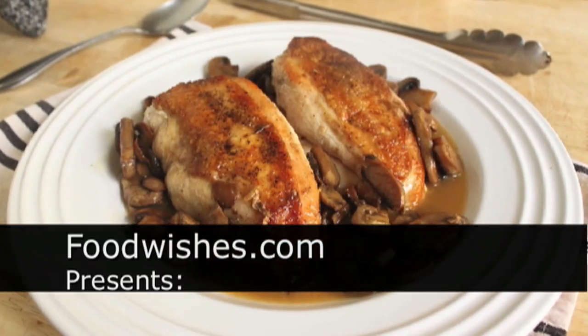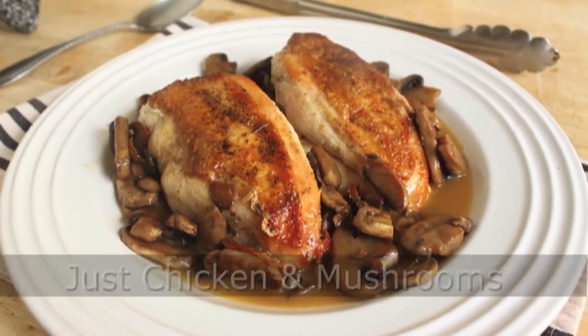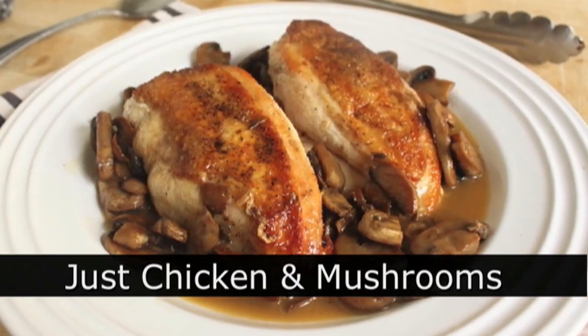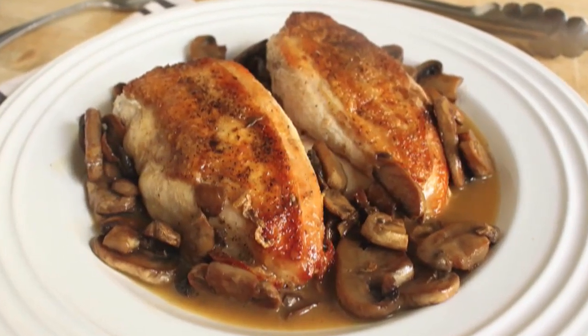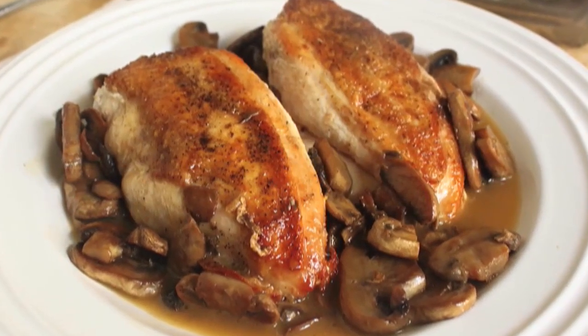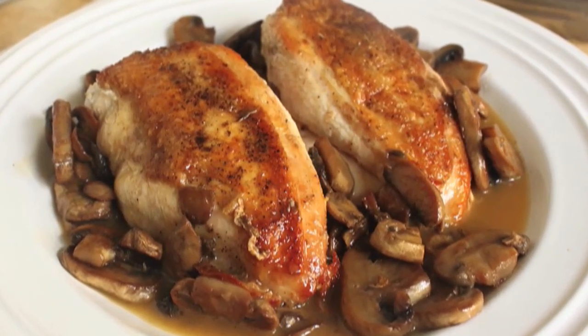Hello, this is Chef John from Foodwishes.com with chicken and mushrooms. That's right, we're going extremely minimalist to prove a point that using the proper techniques, even a two-ingredient recipe can be incredibly delicious.